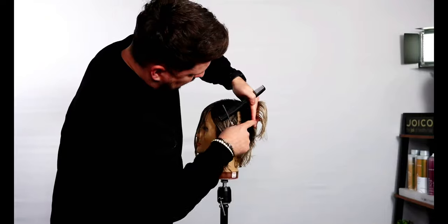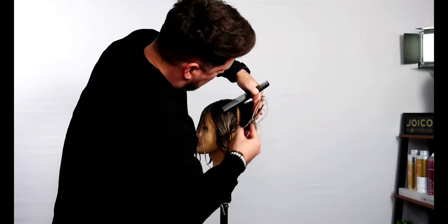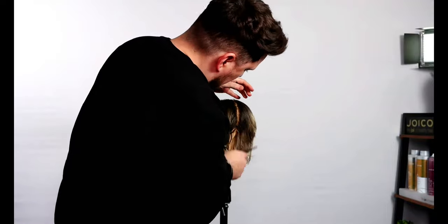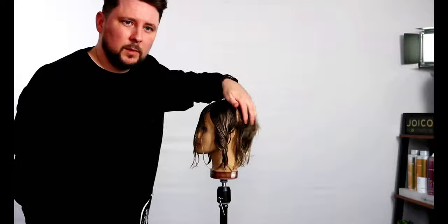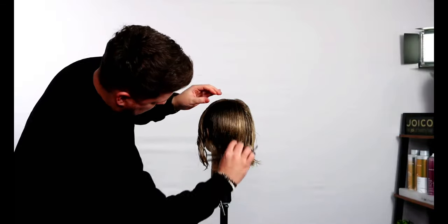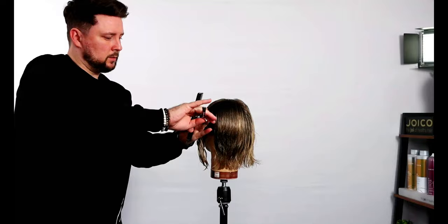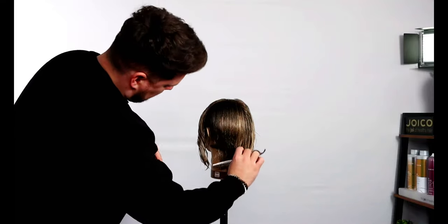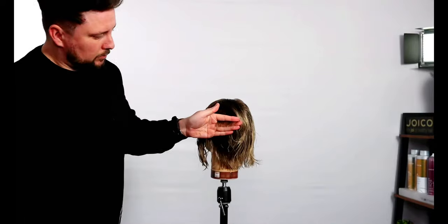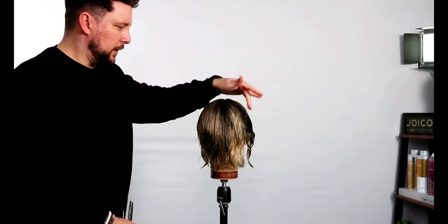Pull out, find the guide right on my finger, elevate in. Just a little bit on this corner. And if we cross-check you'll see a shattered line but you'll still have a line. I'm going to carry on with the other side and then we'll reconvene when we get to the sides.